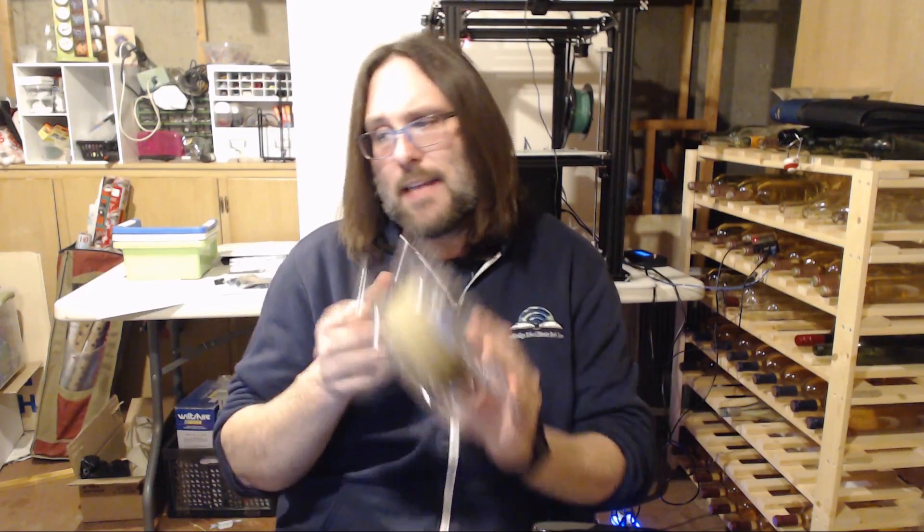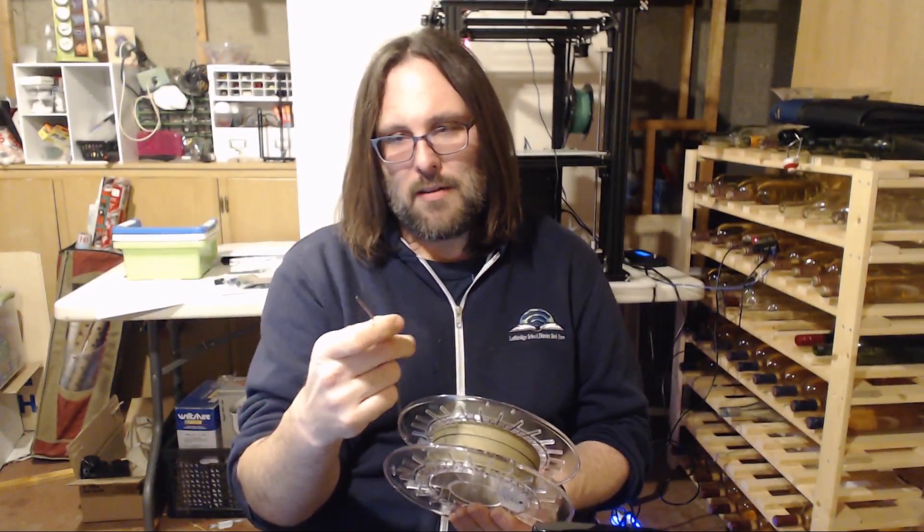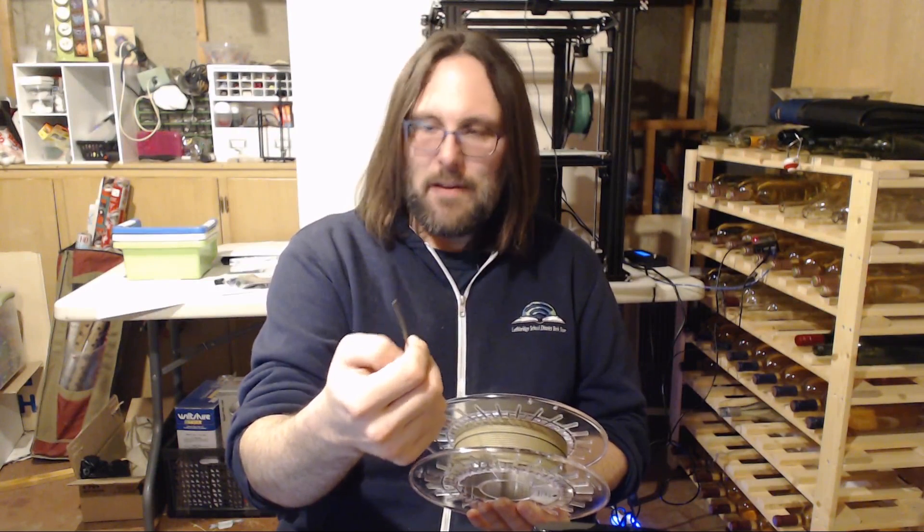Recently I got my hands on some ColorFab brass fill PLA. It's plastic PLA filament that's filled with brass parts. The filament itself is fairly rough when you touch it, but the printing instructions aren't that much different than regular PLA. It says 210 degrees and you can go up to 100 millimeters per second, so it's fairly straightforward.